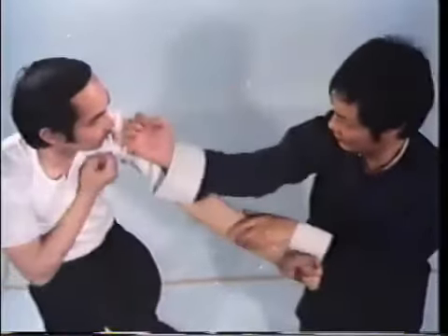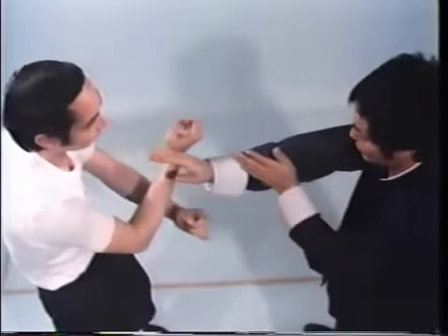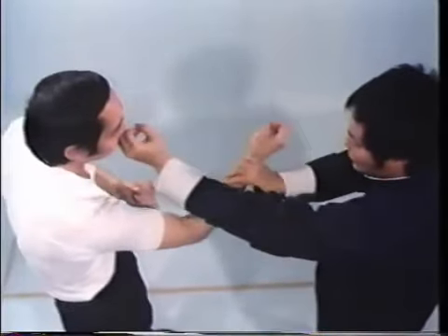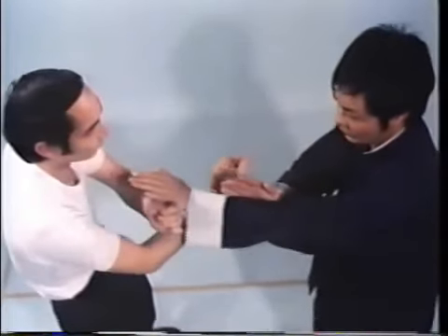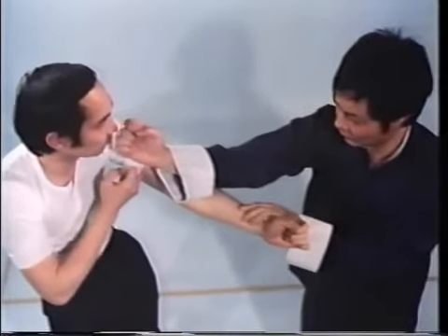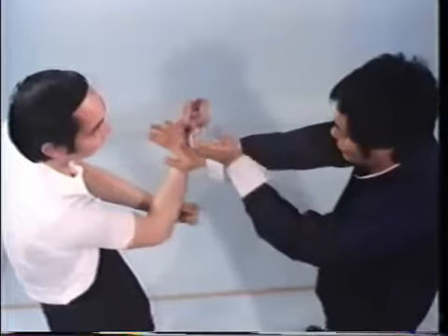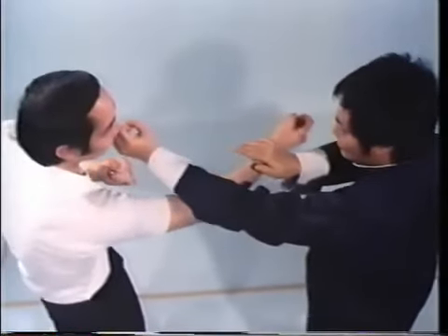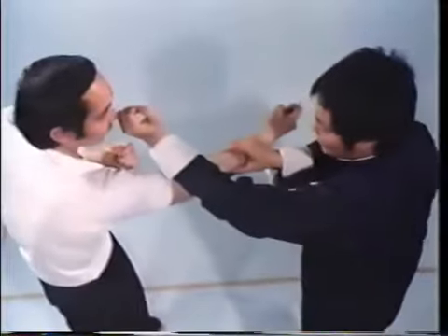Wing Chun is structurally faster than many styles of fighting because it employs simultaneous offense and defense. Block and attack should not be separated into two motions — Wing Chun's block and attack is executed in one motion. After striking out, the fist automatically blocks when retracted.